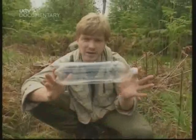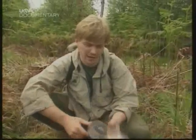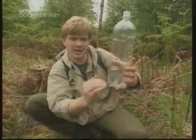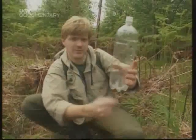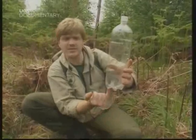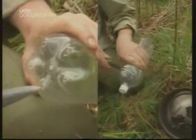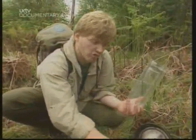First of all, we need to prepare this bottle. This is going to be a column filter. In here, we're going to put layers of materials we've gathered. So at the bottom we must make some holes, and at the top we need to open it up so we can pour in dirty water. Now we're ready — first thing we do is we take some of the ordinary moss.